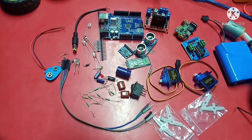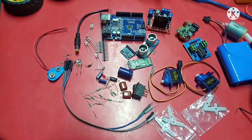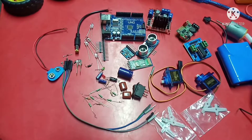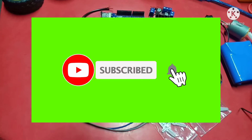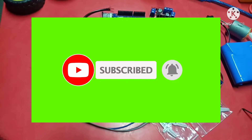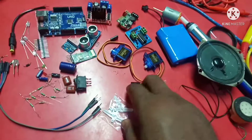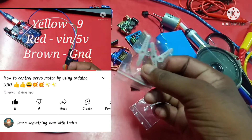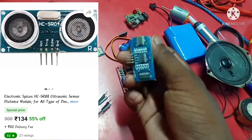Hello all my friends, how are you? I hope you all are fine. Welcome with another informative video. Today in this particular video, I will show you some components which I basically used to make my projects. I don't have all the components in this moment, but I have some components, and I will discuss about them in this particular video.